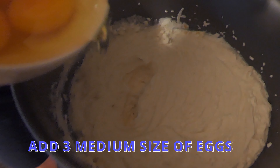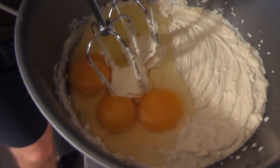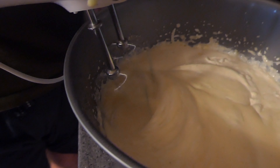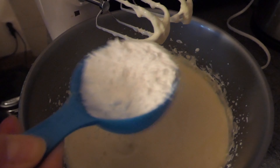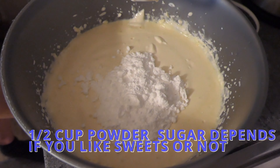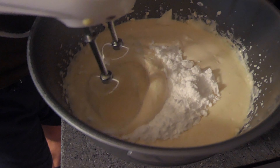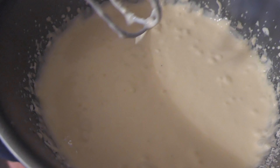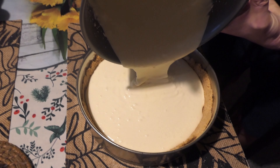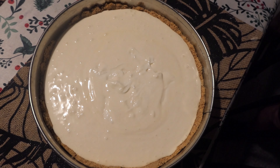Next, all the eggs? Yes. And the sugar — one half only. It depends on you if you want it sweet or not. Done. It's finished.